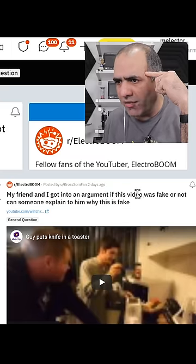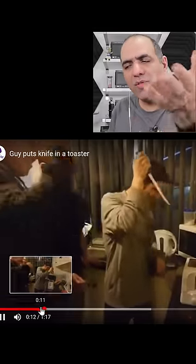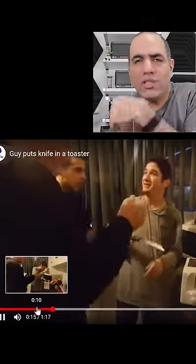My friend and I got into an argument about whether this video was fake. This is a super old video of a guy sticking a knife in a toaster that I've seen a while back. What do you think? Is it real?